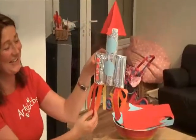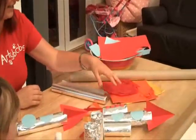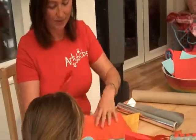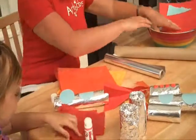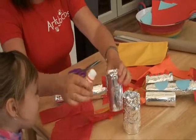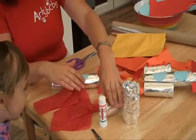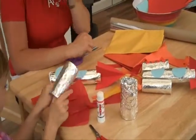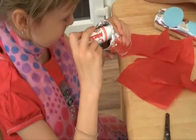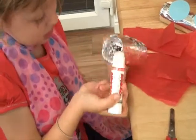We're going to cut some tissue paper bits for the flames coming out of these cylinders for the rocket. So we've got some red, some orange and some yellow. If you want to cut some strips for the red and yellow as well. And then what we need to do is glue round the inside there and then stick the bits of tissue paper on.